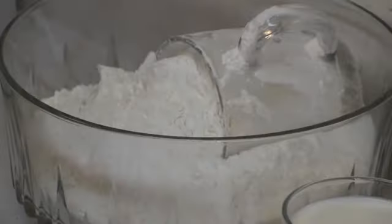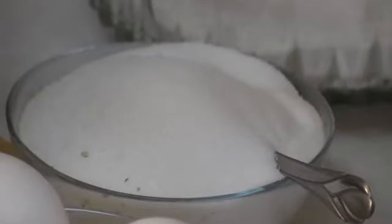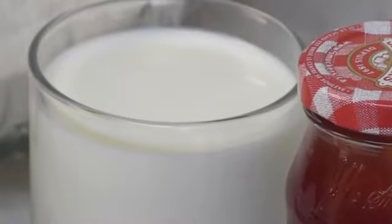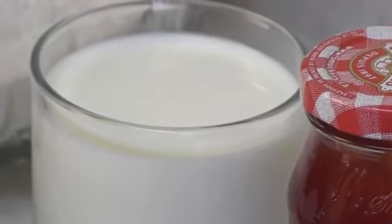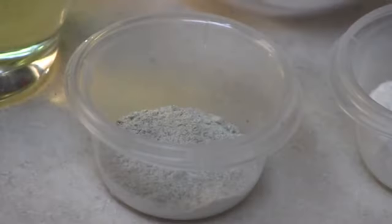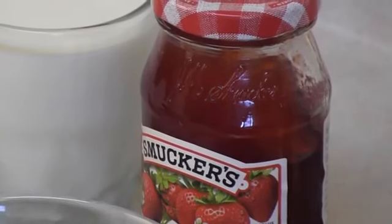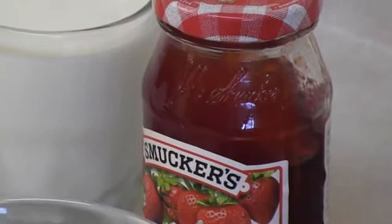For this recipe, we need whole purpose flour, one and a half cup of sugar, half cup milk, three eggs, one cup oil, cardamom powder, one tablespoon baking powder, and I have some strawberry jam and pistachio.